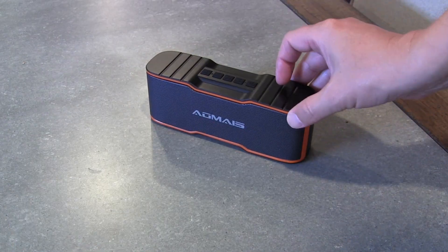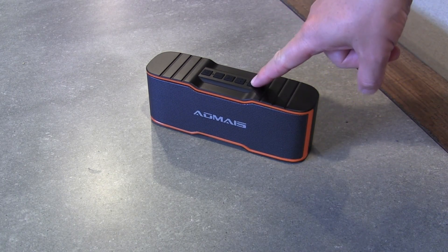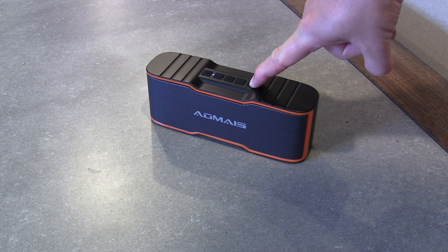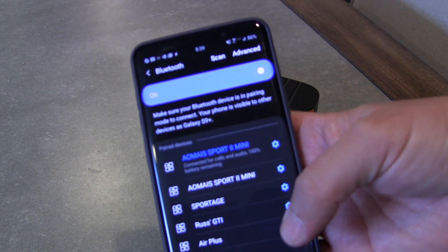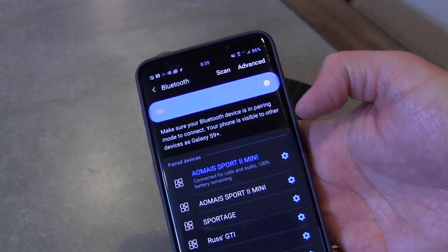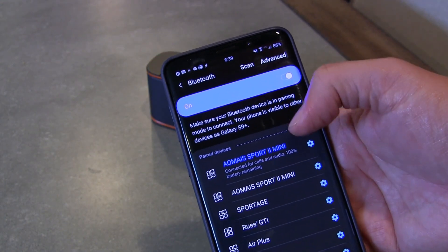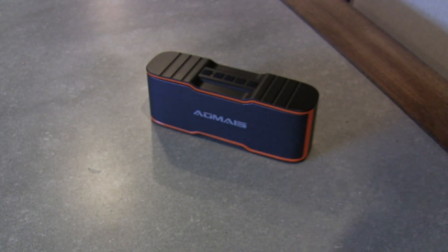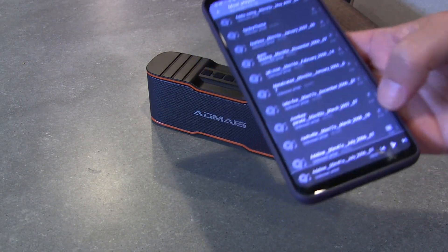First I just want to show you one speaker and how it works, how it sounds. When you power it on, it makes that little sound to let you know it's on. If you've connected before, it'll automatically connect — and you can see I've connected before. If this was my first time, I would go into my Bluetooth settings and choose it, and then it would connect. So now that it's connected, I have my music player going.